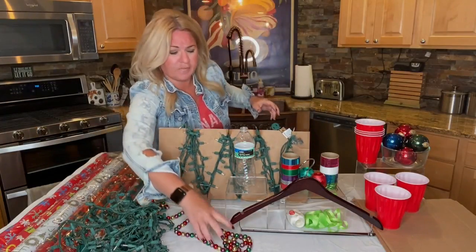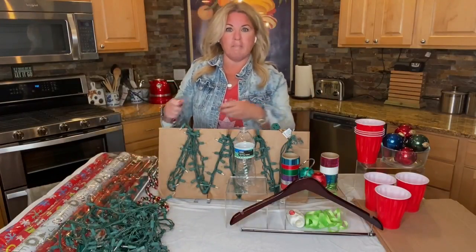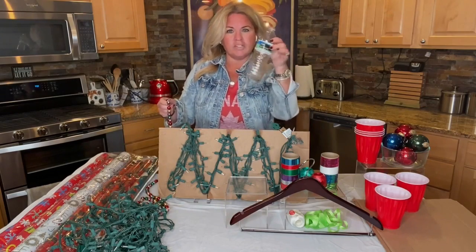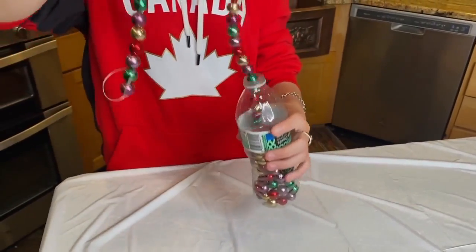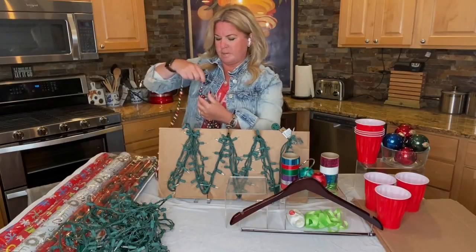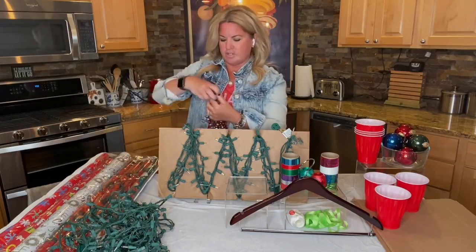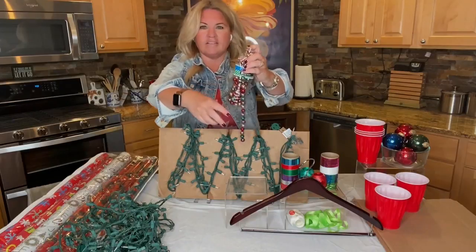Beaded garland — something that I love. I would always just put it into the bottom of some bin and I'd have to untangle it. Head to your recycling bin, get just an empty water bottle, and you are going to fill up the water bottle with your beaded garland. So simple to do. You're then going to put these into any of the storage bins you have, and when you go to decorate your tree next year your garland will be ready to go and untangled.